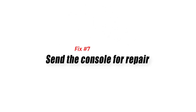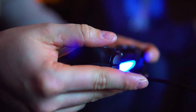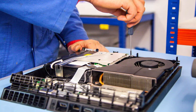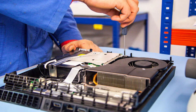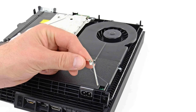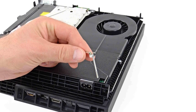Fix 7: Send the console for repair. If you have tried all of the practical solutions to fix PS4 overheating issues and you are still experiencing problems, it may be necessary to send your console for repair. A professional repair technician can perform a thorough diagnosis of your PS4 and identify any underlying issues that may be causing the overheating. They can also test the console under load to ensure that it is functioning properly and not at risk of overheating.